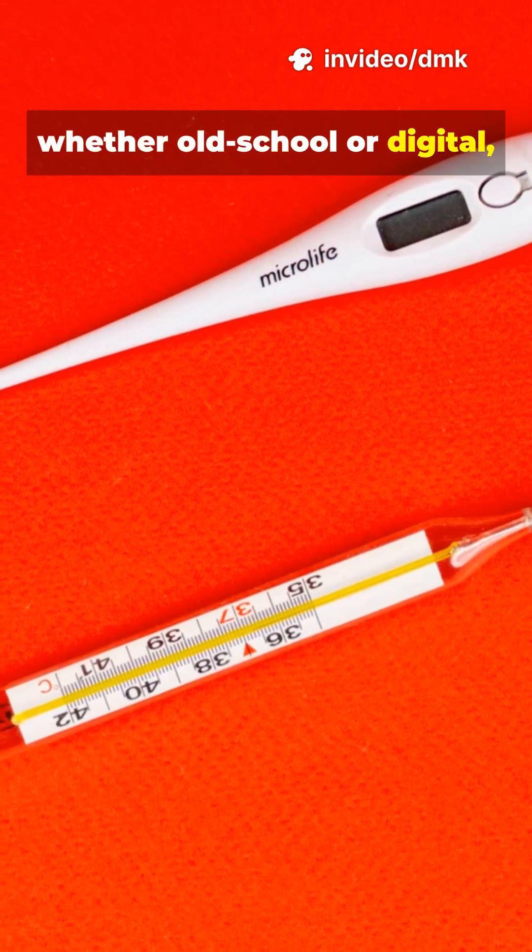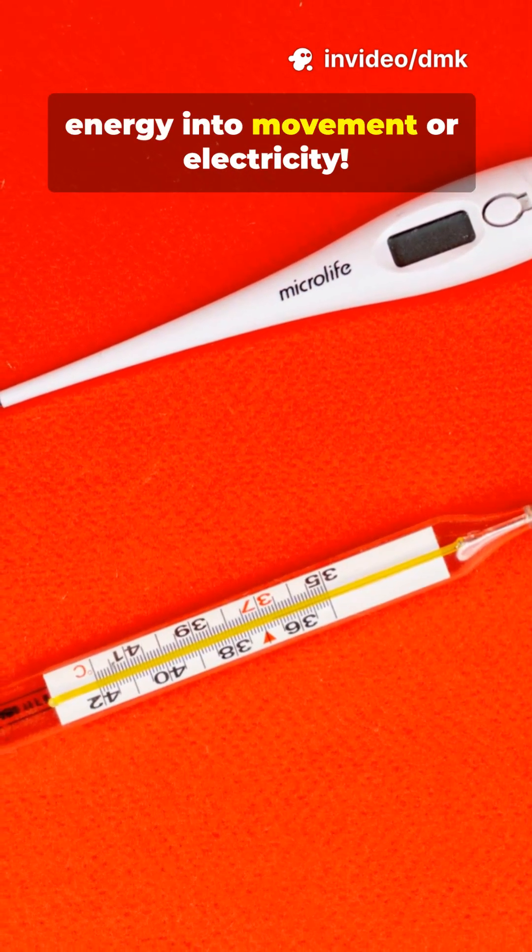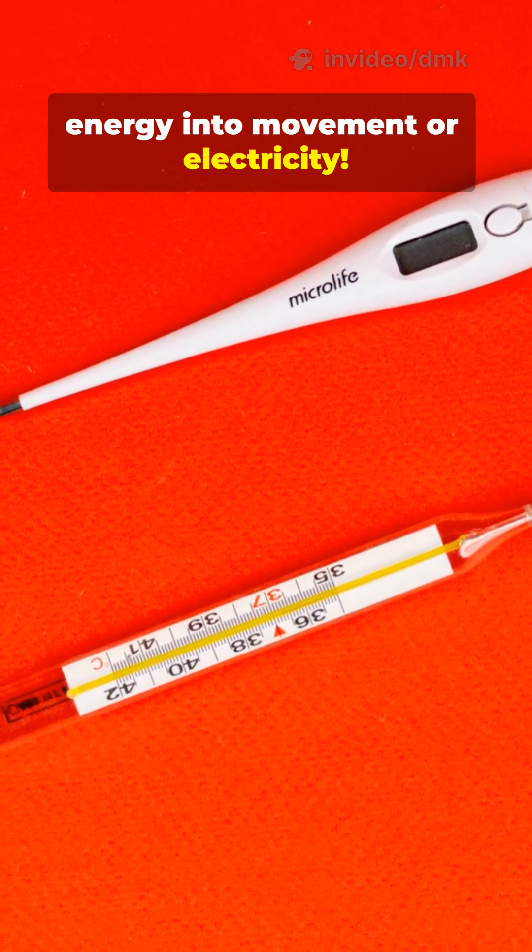So whether old school or digital, every thermometer is basically translating heat energy into movement or electricity. So next time you take your temperature, remember, it's science turning energy into data.